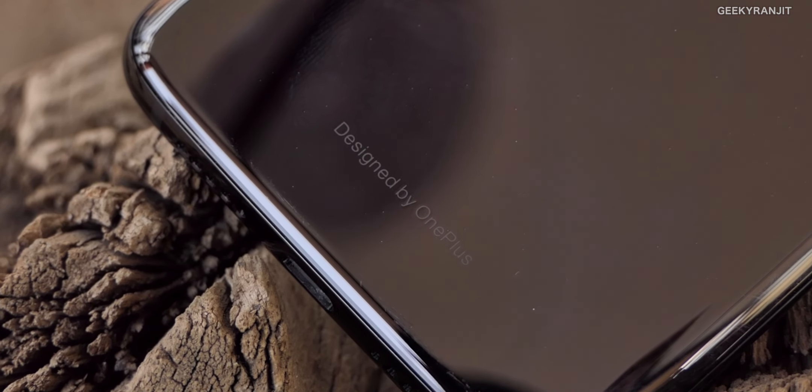Anyway, what do you guys think about the OnePlus 7 and what features would you like to see? I'd love to hear your comments — do share your thoughts in the YouTube comment section below. If you're not subscribed to my channel yet, hit that subscribe button. This is Ranjit, and I hope to see you in my next video — take care guys.